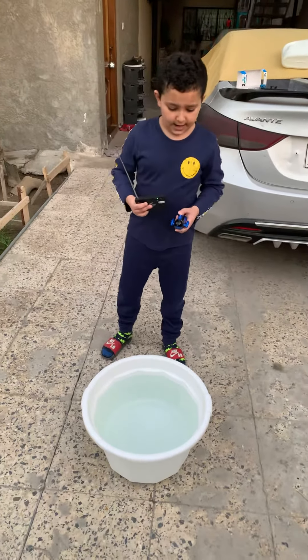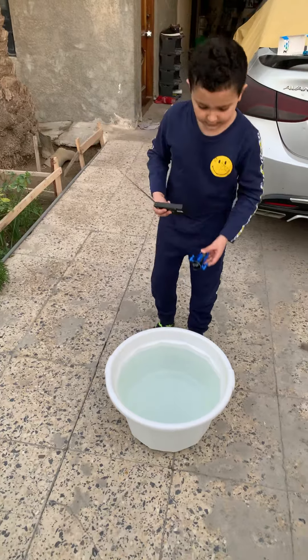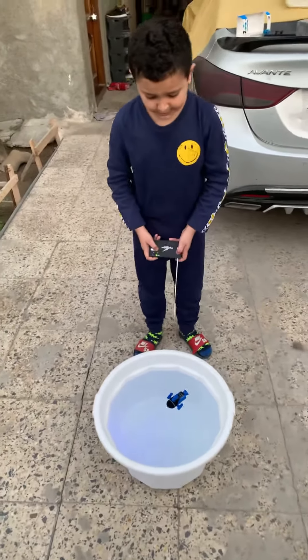Here we are outside and I'm testing the submarine. So when you put in the submarine, it senses the water. As you can see here, the submarine has turned on its light.